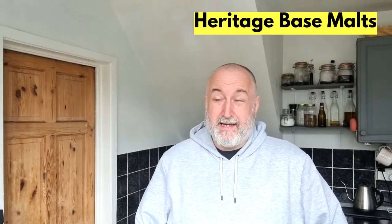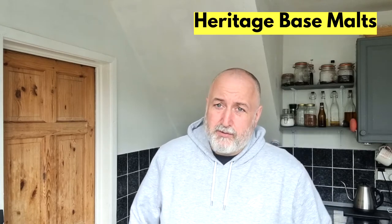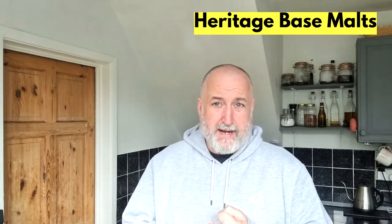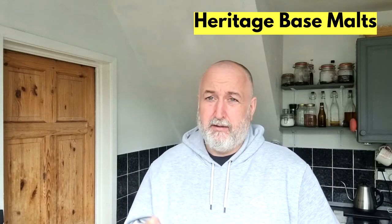Hello and welcome back to the channel. This will be episode 3 of base malts for my malts series. We've looked at Marisotto, Golden Promise, Pale, Vienna, Munich, Wheat and Rye.